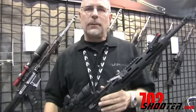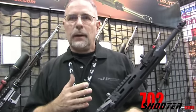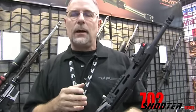Hey, I'm John Paul from JP Enterprises. We've been asking questions about various components. First, I'm going to talk about our modular handguard system. What we wanted to do was accomplish three things, basically.